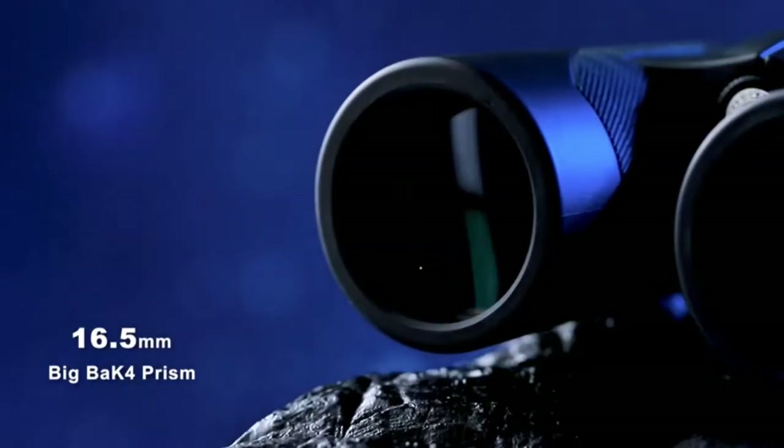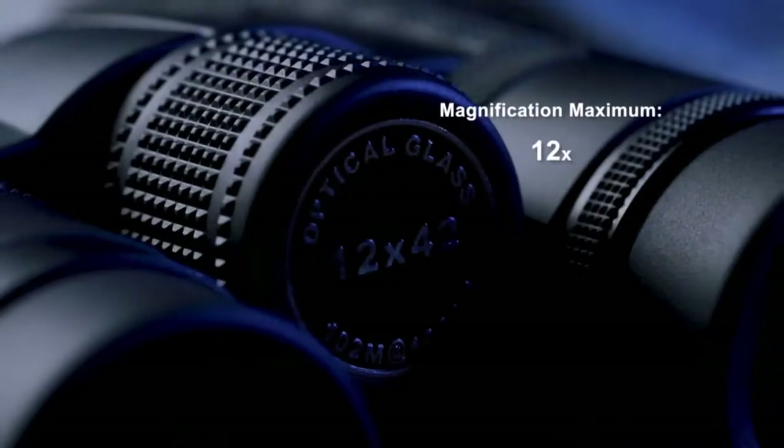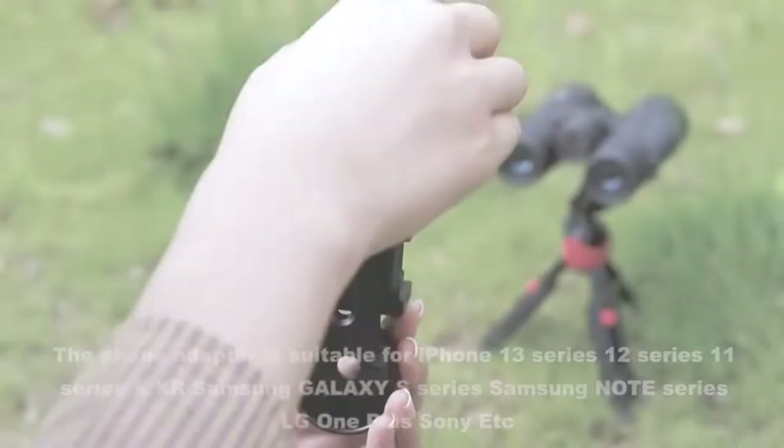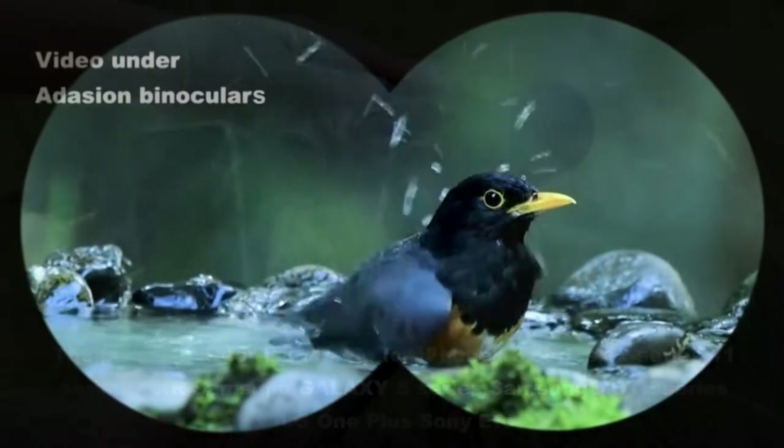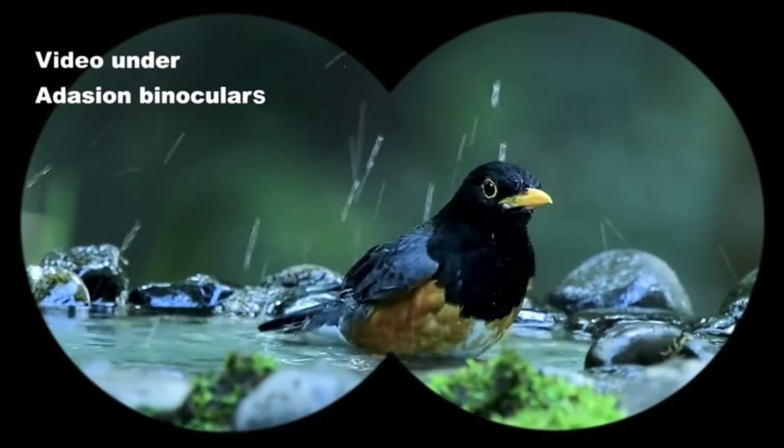Users can enjoy these lightweight binoculars for several outdoor activities like bird watching and hunting, and they are also great for sporting events where you might be seated far from the action.